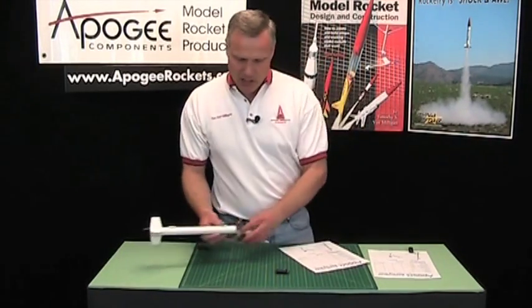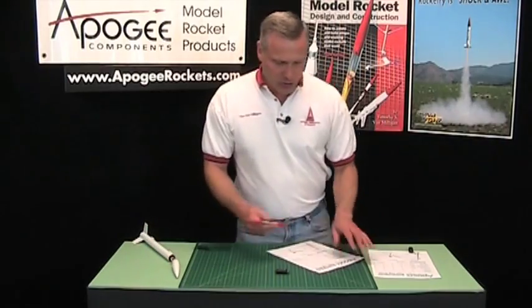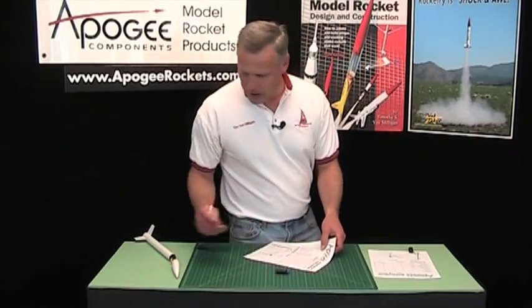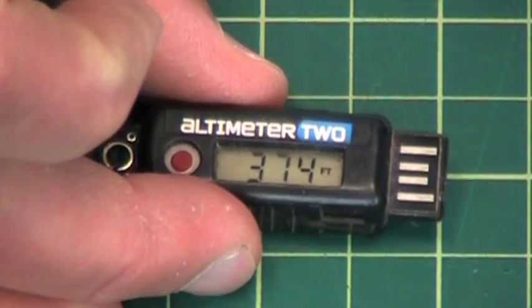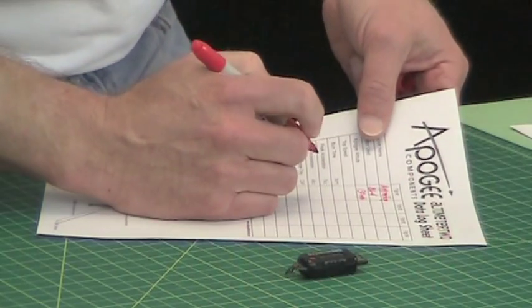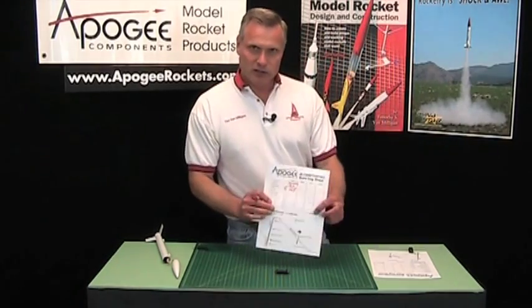This is the Apogee Apprentice rocket, and you can see the Altimeter 2 is just attached to it — attached to the base of the nosecone by a clip. On my datasheet I'll write down 'Apprentice rocket' and the motor used, let's say a B6-4. You're going to want to know which motor you use because one of the parameters is burn time, which depends on the motor. My top speed was 130 miles per hour and my apogee was 374 feet.